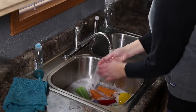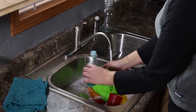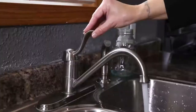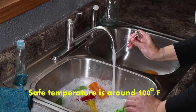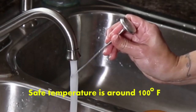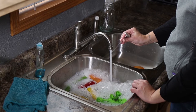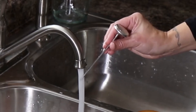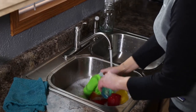Next, let's take a look at your home's hot water temperature. We can determine your home's hot water temperature as you do an everyday task like washing the dishes. Once you have some water in the sink, turn your tap to full hot. Now let's take the temperature of the water using a kitchen thermometer. A safe temperature is around 100 degrees Fahrenheit. Temperatures above 120 degrees Fahrenheit can be dangerous to the elderly, small children, and infants as their skin is more sensitive. At 140 degrees Fahrenheit, water can cause third degree burns in children in one second and in five seconds for adults.